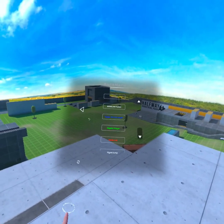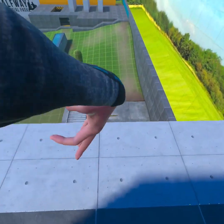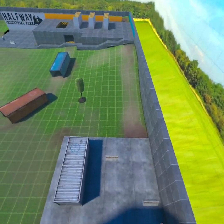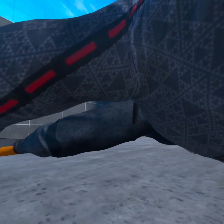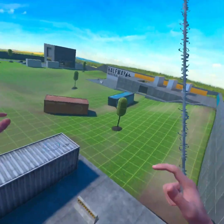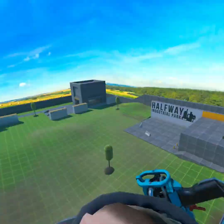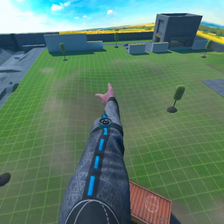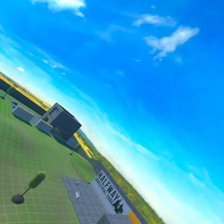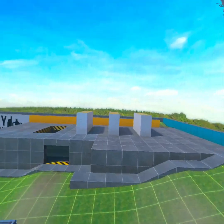So the next mod is Ragdoll Player. If you press down the trigger on this hand, it makes you a ragdoll. I think I still have control of my hands - no, I can't, I don't have control of my hands. And yeah, you can do it when you're swinging too. This looks a little bit wonky. So yeah, that's ragdoll.